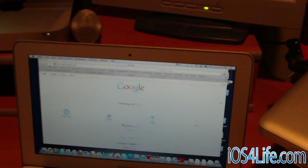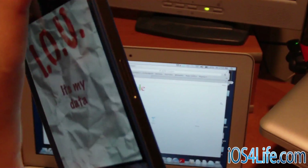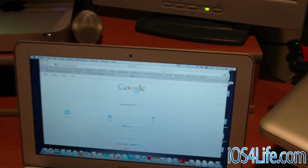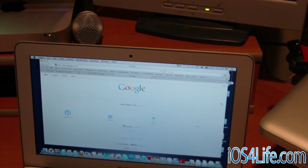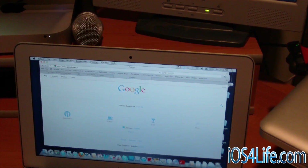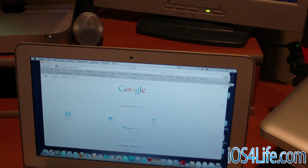So guys, this was showing you how to do tethering without a jailbreak for free. This is AT&T but it will probably work for Verizon, Sprint, and all that good stuff. If you're wondering about my blue iPhone 4, there will be links in the description and we'll talk about it in my iPhone 4S unboxing. I hope you like this video and get this app before Apple pulls it — because Apple will pull it and it will be gone soon. So definitely get it, download it to your computer first, buy it — don't even think about it, just buy it. It's not a scam. Now you have tethering for free without a jailbreak on your iPhone 4S, 4, 3GS, whatever. Don't forget to rate, comment, and subscribe. Check out iOS4life.com.